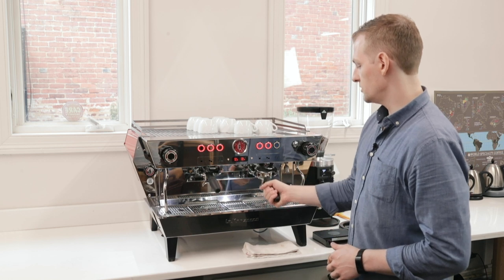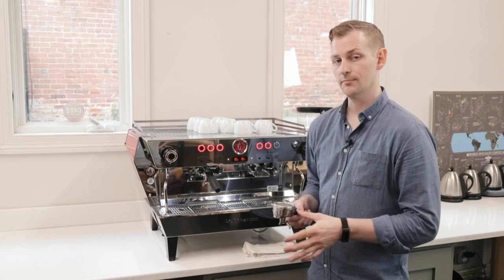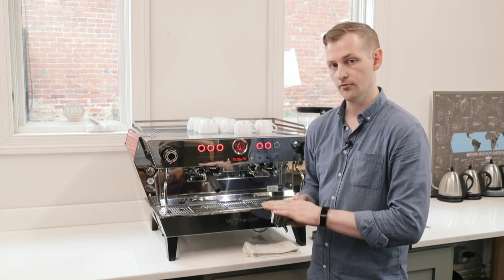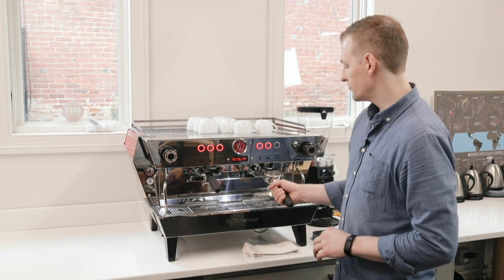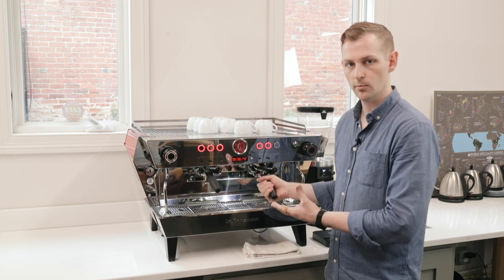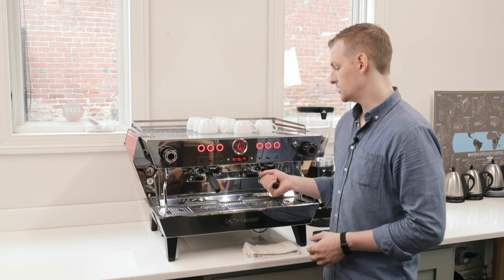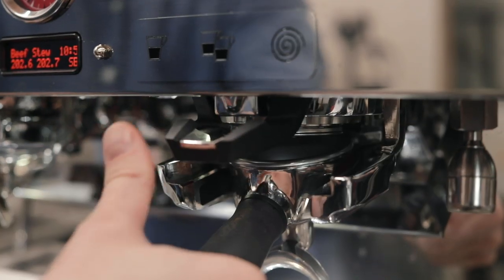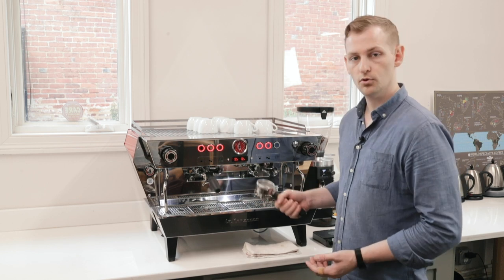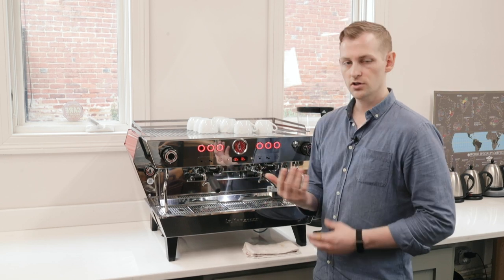We also have the smart new straight-in portafilter design. This is not compatible with legacy La Marzocco portafilters — you have to have ones designed for the KB90. There's a rail system where you slide the portafilter straight in until it stops, hitting some rubber bumpers, and at that point you can lift the portafilter handle up to lock it in place. We also have a quick release mechanism conveniently accessible just by using your thumb — push that down and that's how you pull your portafilter back out. Very easy to use and it really helps save the strain on your wrist.